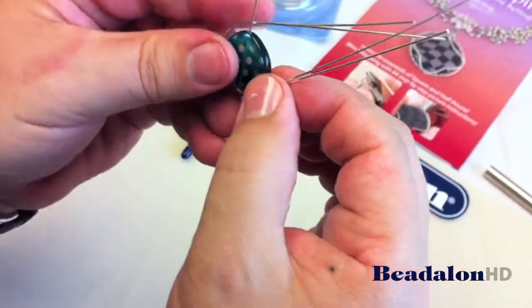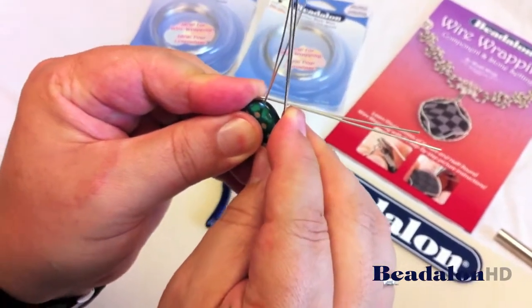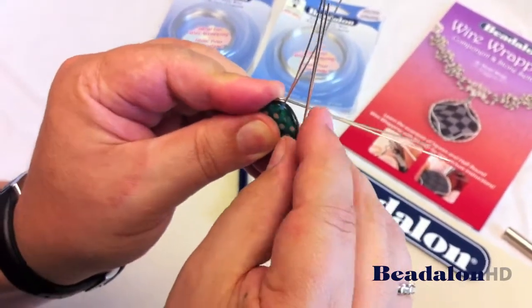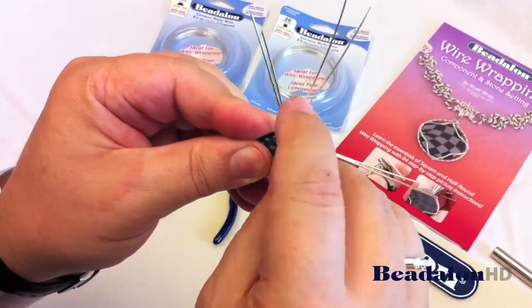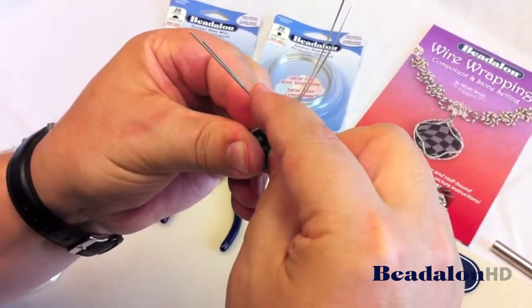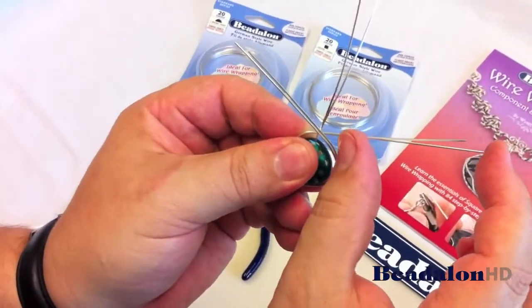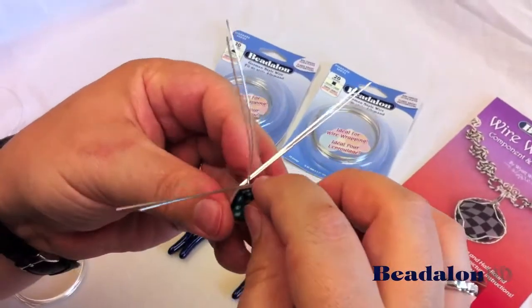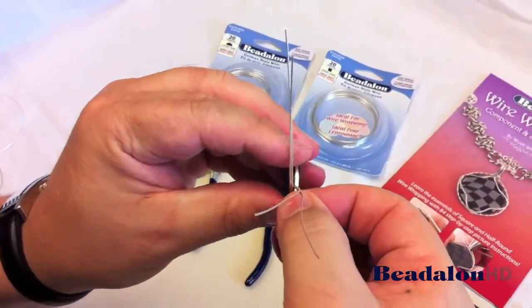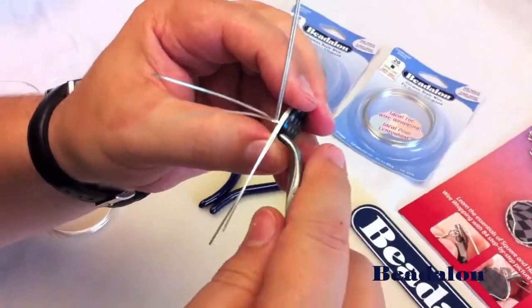Then turn and do the same thing with the other side. Now the bead can be round, it can be square, it could be just about any shape. Just make sure you have enough wire to go around it, and then some excess wire — approximately two inches on either side — for forming the bail. If you want to make a pendant out of it, you can also make two of them and make earrings, or they could be just a dangle.